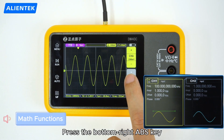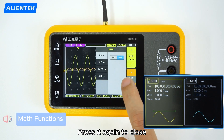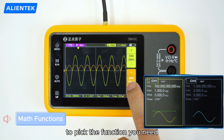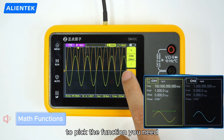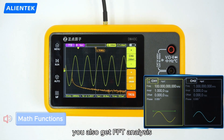Press the bottom right ABS key to open the math menu, and press it again to close. Use the ABS adjust button to pick the function you need. Besides standard absolute value, you also get FFT analysis.